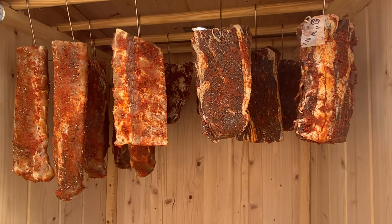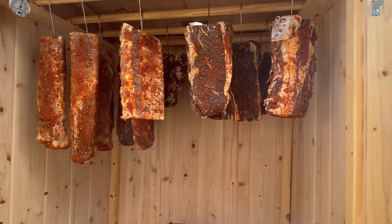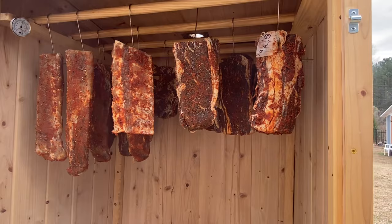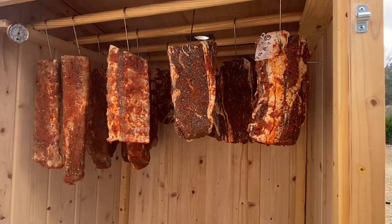This stuff is going to be great for slicing thin — it's better than beef jerky. It lasts a while under refrigeration or in the freezer. After it's done you vacuum pack it, put it in the freezer, and when you want some you just thaw it in the refrigerator, slice it up, and serve it on a platter with some cheese and olives. It's delicious.